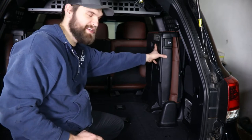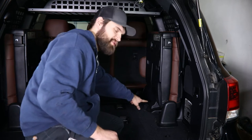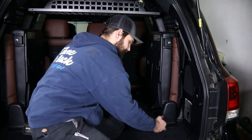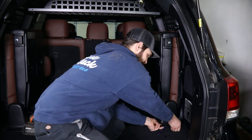We're going to begin by getting the seat out of the way so that we can access the trim behind it. To do this, there are just a couple of cover panels both here and here that need to be removed. You can either get your hand under these, or if you can't get it started that way, use a plastic pry tool to lift these edges. Then you should be able to pull these covers free.